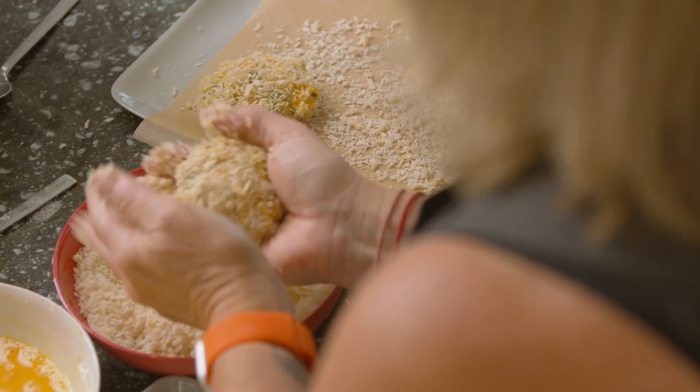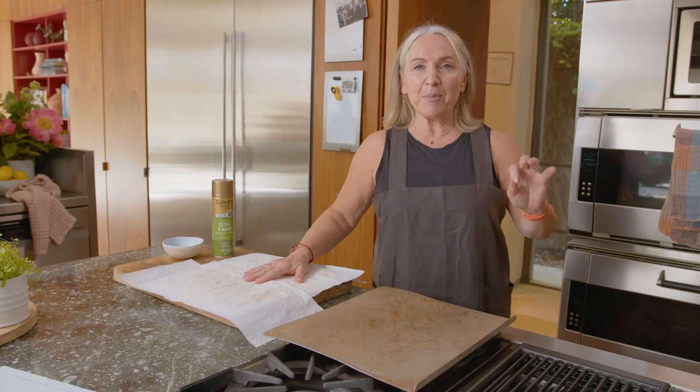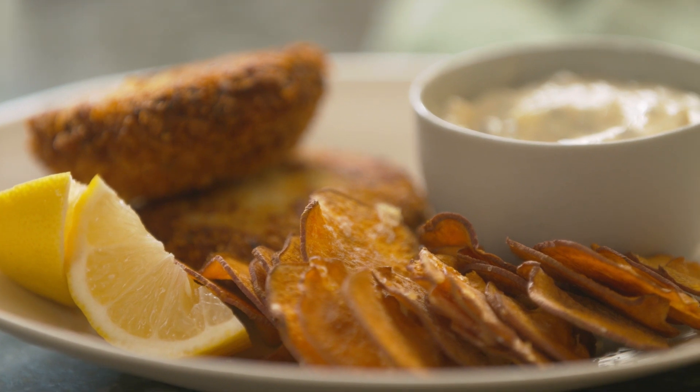I like it really thickly coated so we get lots of crunch. I'm going to pop them in the fridge so that they just settle and set a little bit before we fry them. Next I'm going to make some super crispy, slightly salty sweet potato crisps — not chips, crisps.